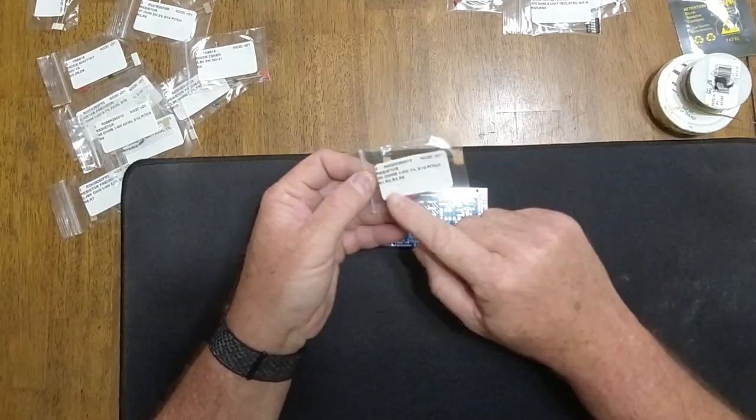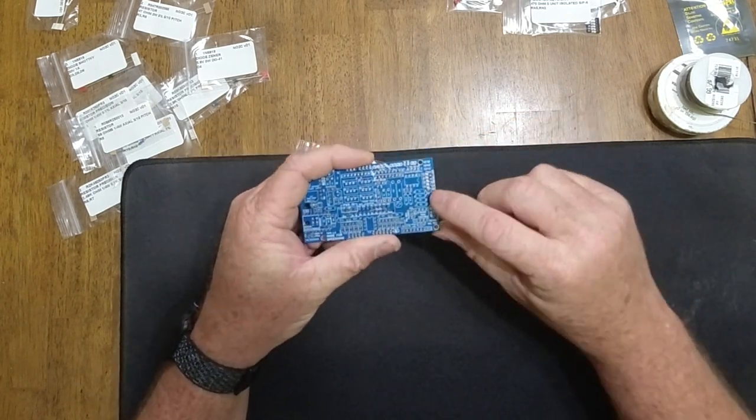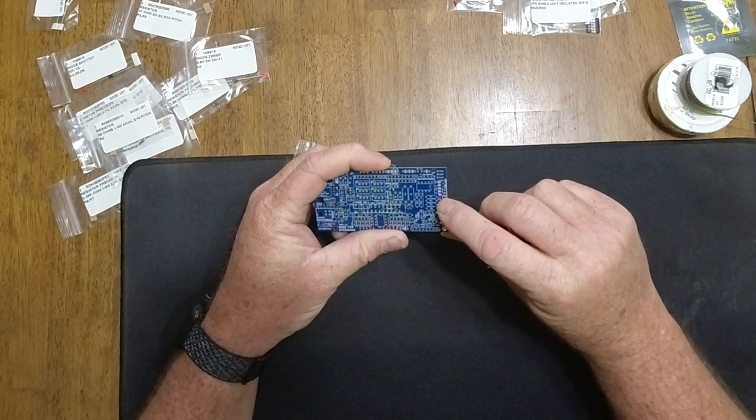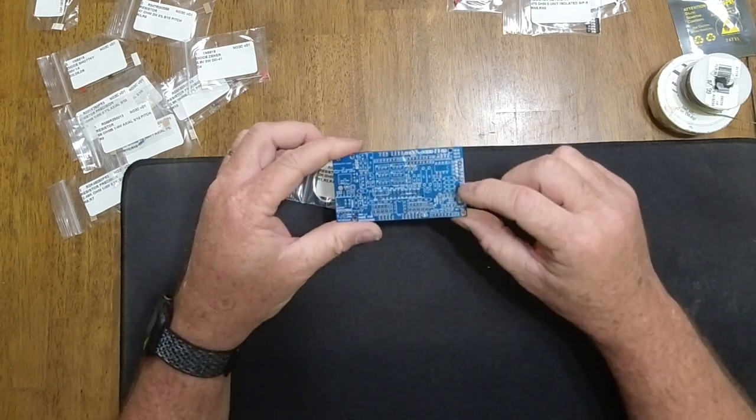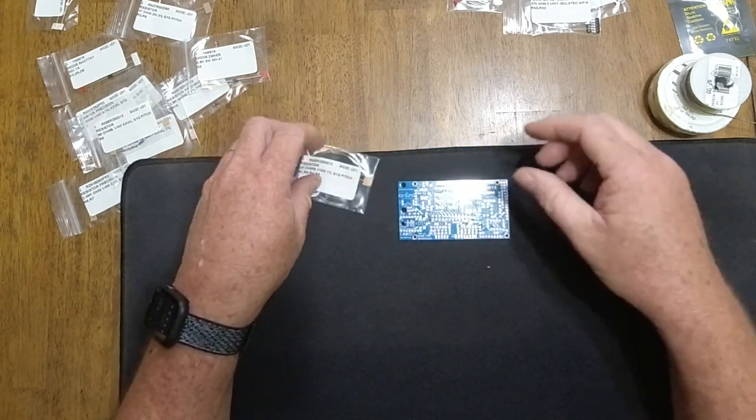I've broken everything into groups: resistors and diodes in one pile, capacitors, LEDs, and resistor networks in another, and then ICs and driver components in another. I'm going to start with bag R1246, and here on the board we have R1246 — so these four resistors go right here on this section of the board.